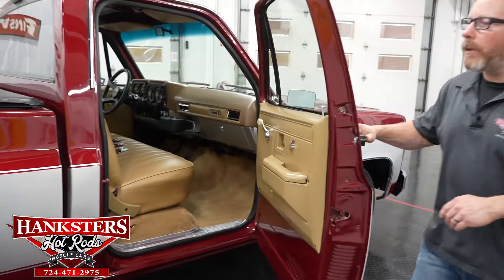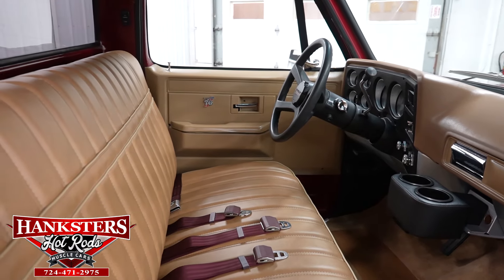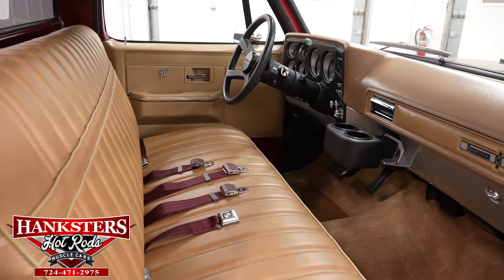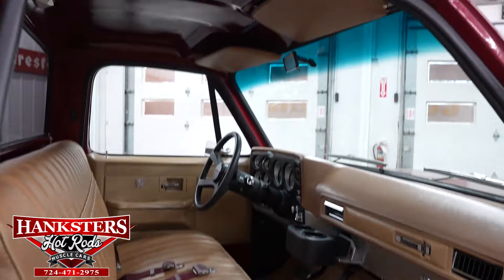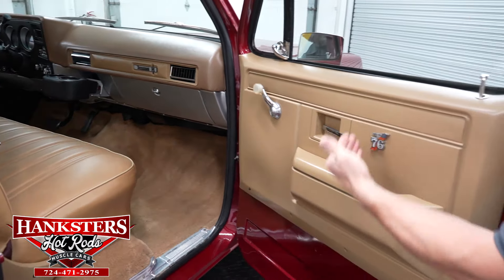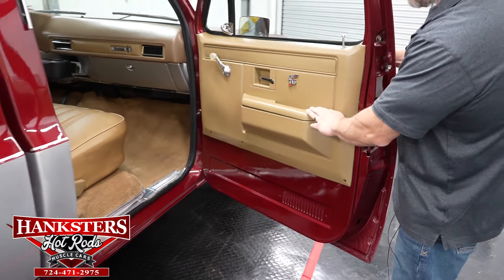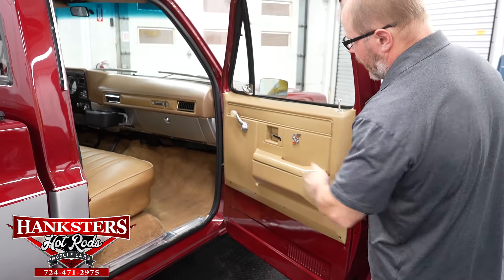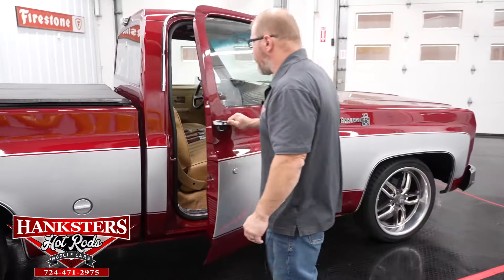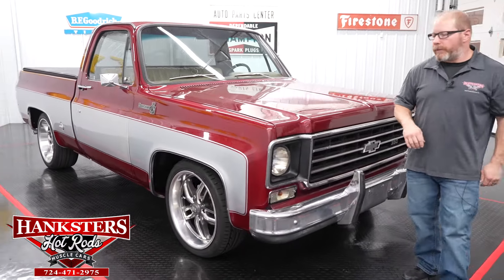Opening the passenger door — no surprises. The dash is in great shape with factory instrumentation, tilt column, cup holders, factory heat and AC controls. Seat belts are present, upholstery has no rips or tears, and the passenger door panels are in very nice condition — no rips, tears, or cracks in the armrest pads. Matching Bonanza badging on the passenger fender. Window cranks are all in good shape, and all seals and weather stripping are in good condition.